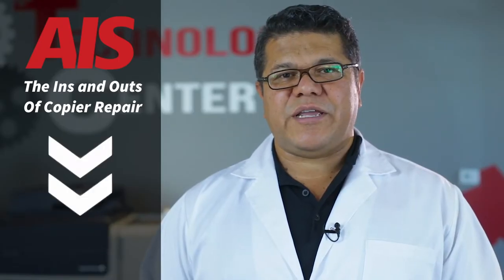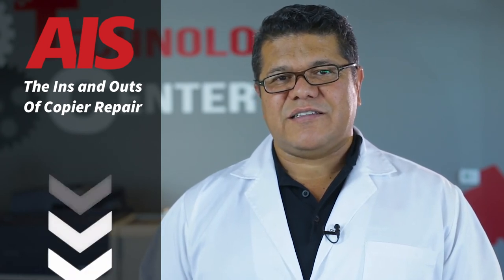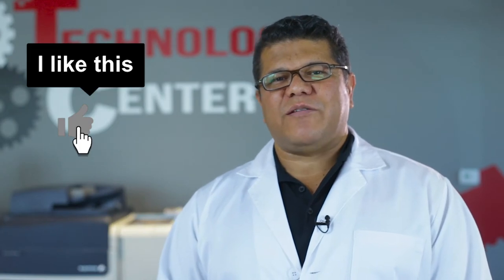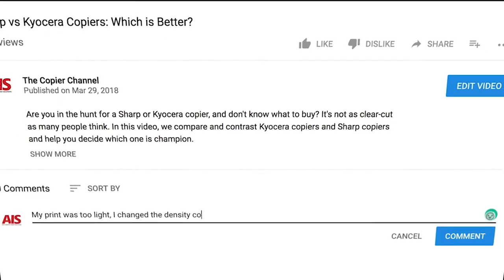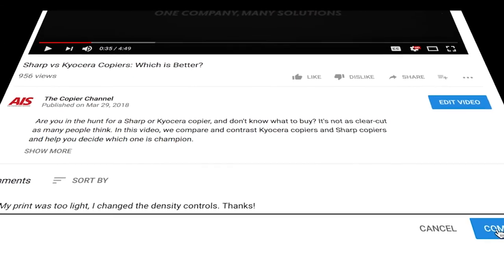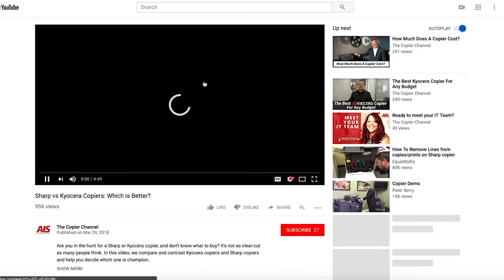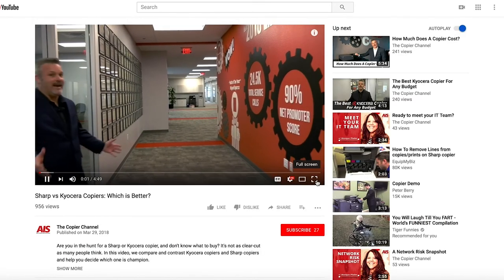Download our free ebook, The Ins and Outs of Copier Repair. The link will be in the description below. If we helped you to solve this problem, hit that thumbs up button. Also, leave a comment below of what caused your copier to have problems and how you end up solving it. Feel free to watch any of our other videos to make sure you are prepared when that copier decides to crash at the most inopportune times.